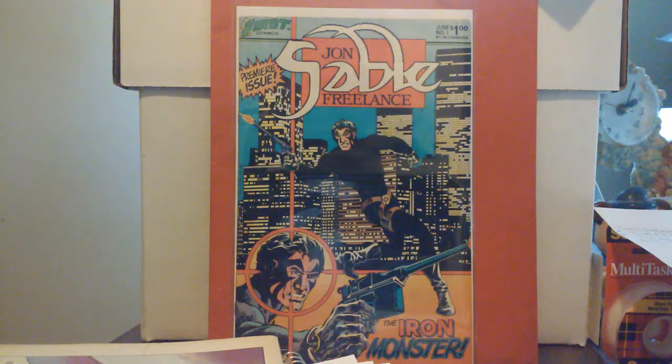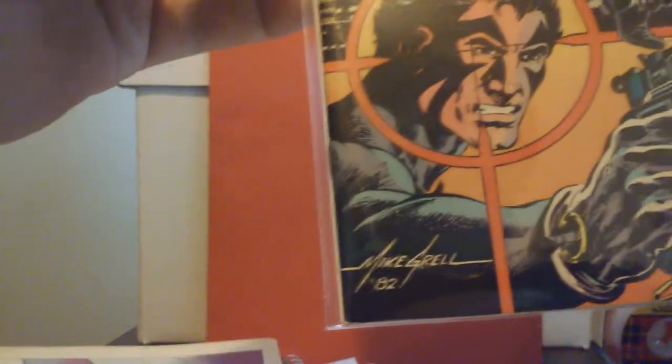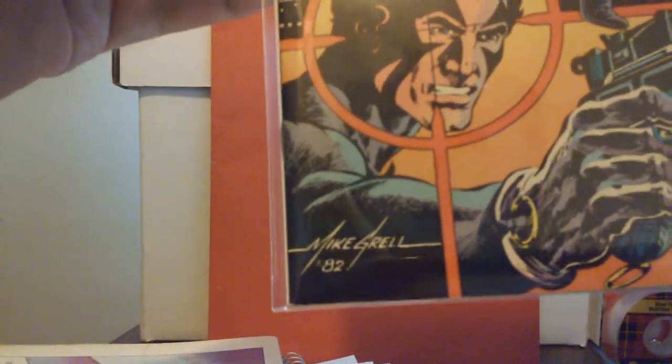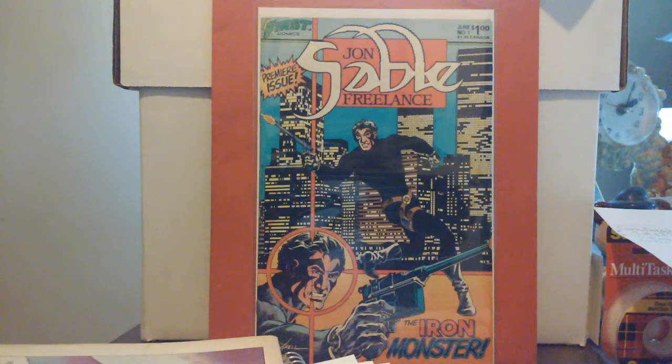Getting into this — this is the first issue of John Sable Freelance. This one here has a signature on it: Mike Grell, '82. This came out about a year after I graduated. I was going through superhero books at the time, but this was different.